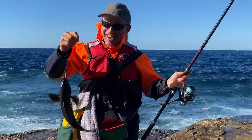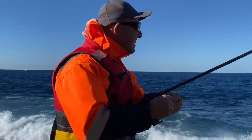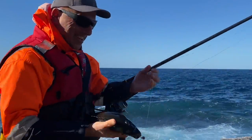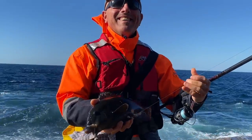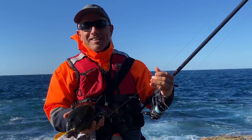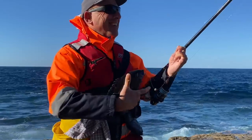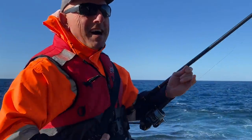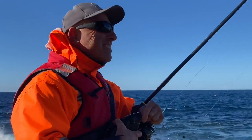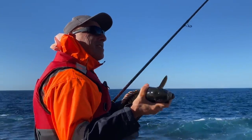It's a groper — fast, I tell you. Another groper. Probably 1.2 kg I guess, maybe a bit more. It reefed me up as well — had me around the ledge, you could feel that line rubbing. I'm going to release this one.